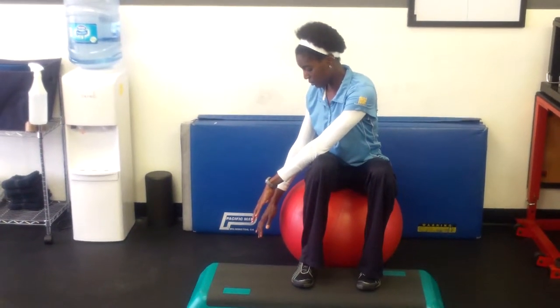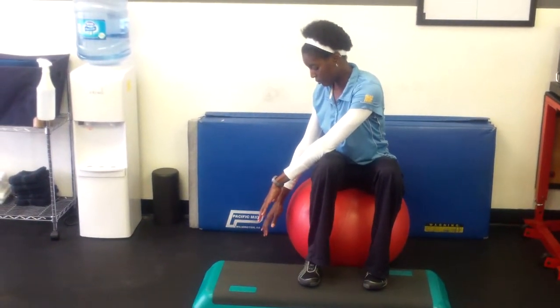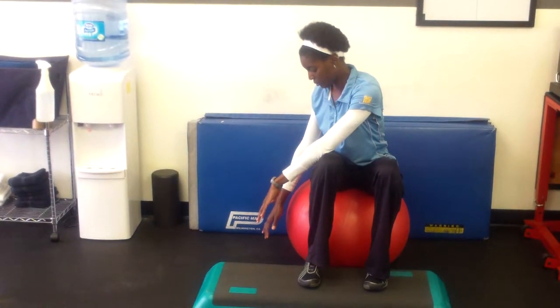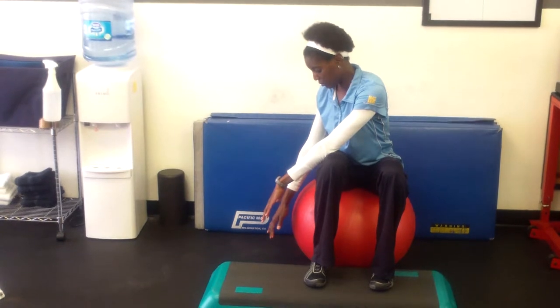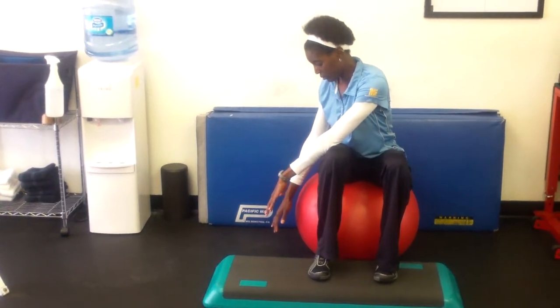80-80 ball seated twists. Sitting on a ball or a chair, your knees and hips are at 80 degrees, feet up on a step to get that 80-degree position.